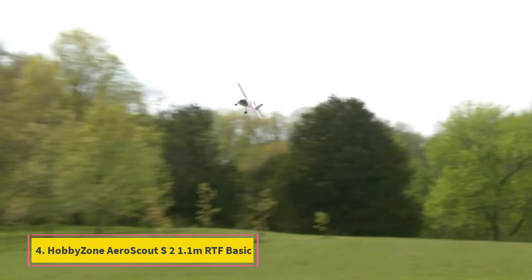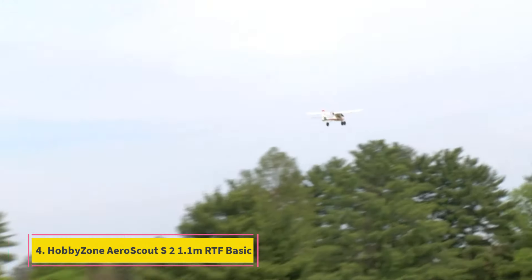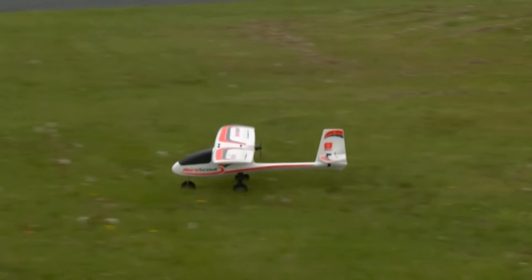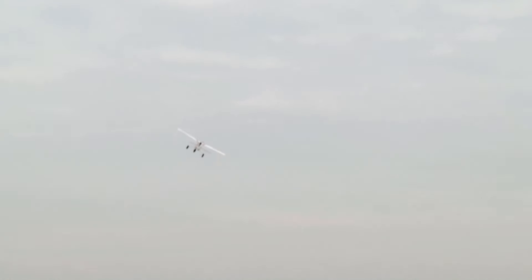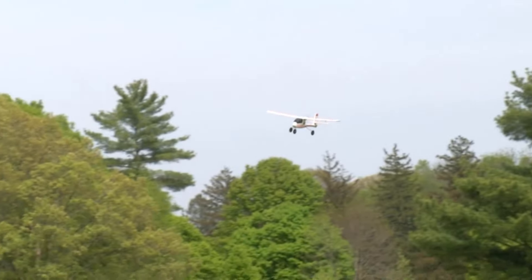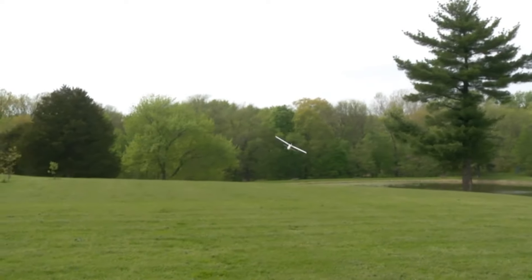Number 4: HobbyZone AeroScout S2 1.1M RTF Basic. The HobbyZone AeroScout S2 1.1M RTF Basic is a testament to the perfect blend of user-friendliness and robust performance. Designed for both beginners and seasoned flyers, this RC plane stands out with its unique pusher power configuration and SAFE technology, ensuring a safe and enjoyable flying experience. Its versatility is unmatched, making it an ideal choice for anyone looking to dive into the world of RC aviation.